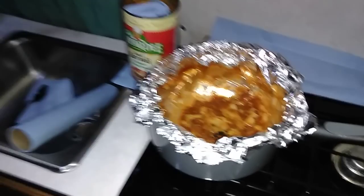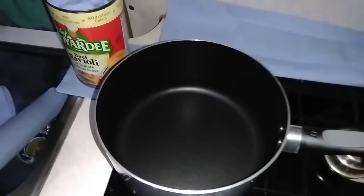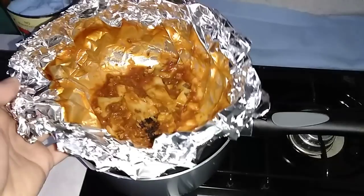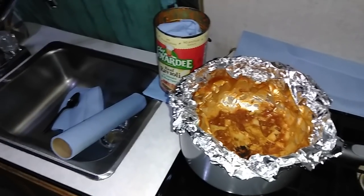Look at that big mess, huh? Isn't that a big mess? What if we just remove that? Voila! No mess! How about that one? Just throw the Reynolds Wrap away, and voila! No pot to wash.